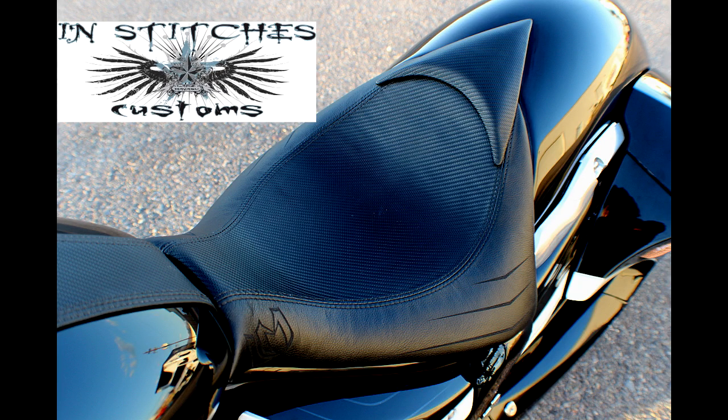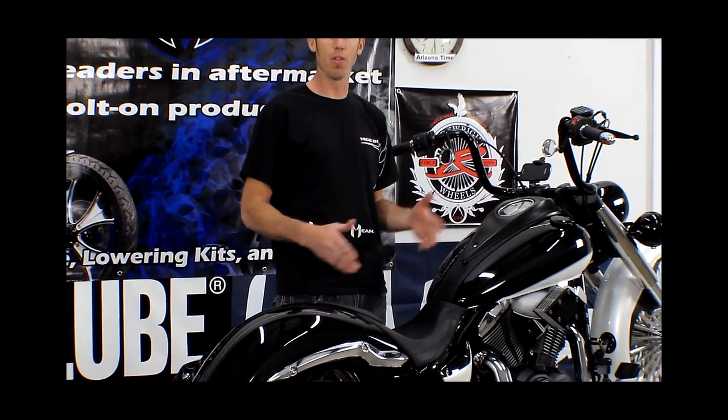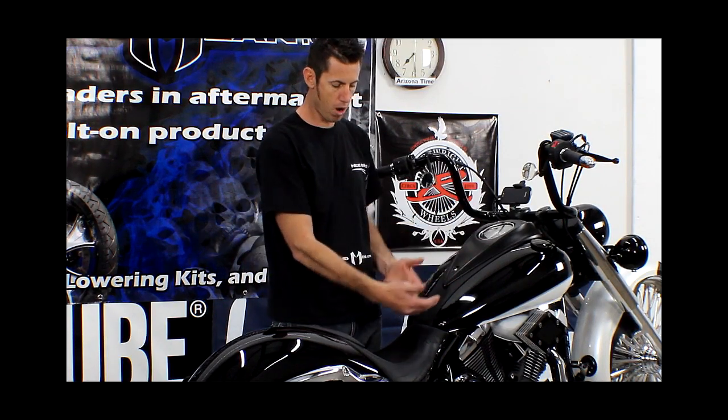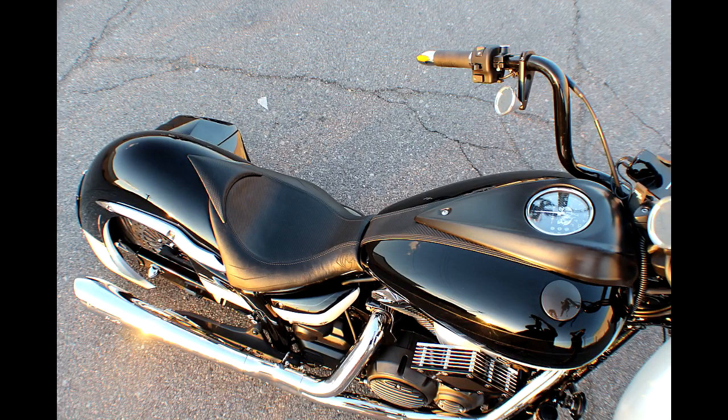Right here you're going to see our lower seat pan. It also has a little addition here which isn't normal for our seat pans, but it's something we put on this motorcycle to continue the lines from the gas tank. We built this bra to flow down into the seat and then onto our longer rear fender.